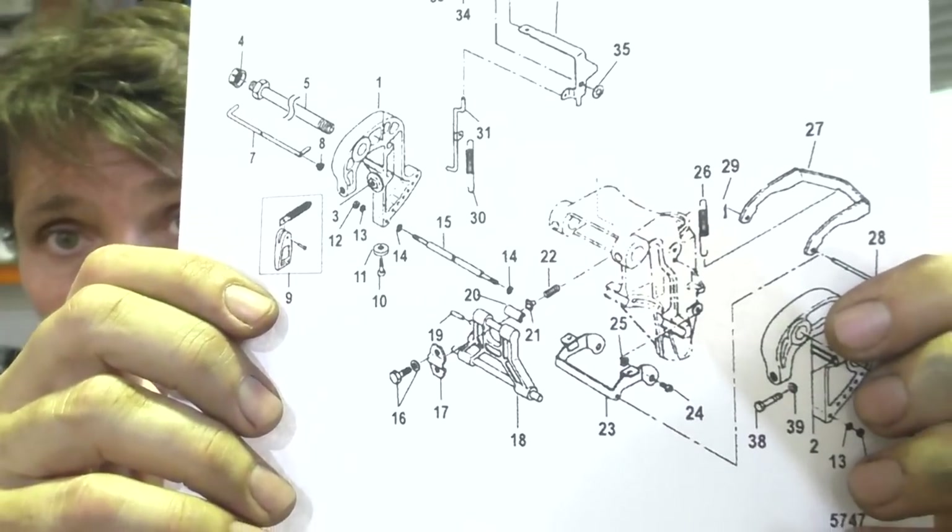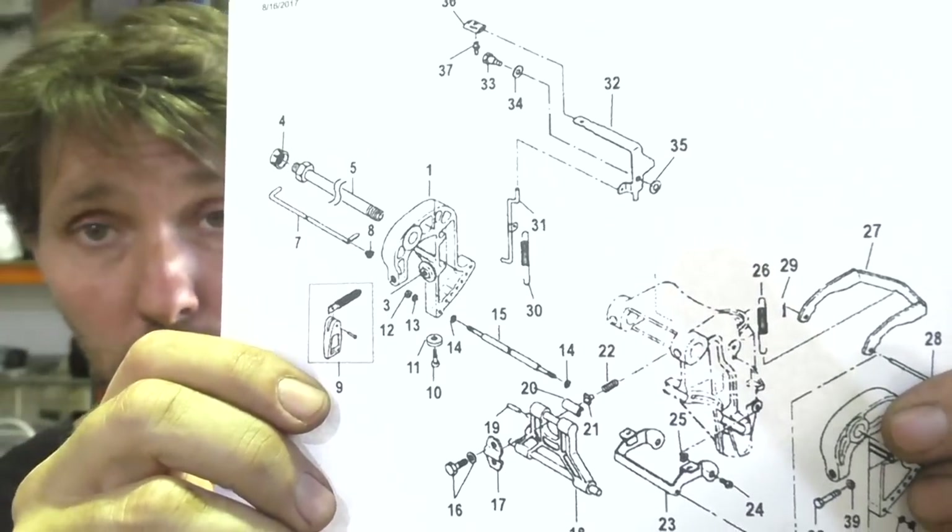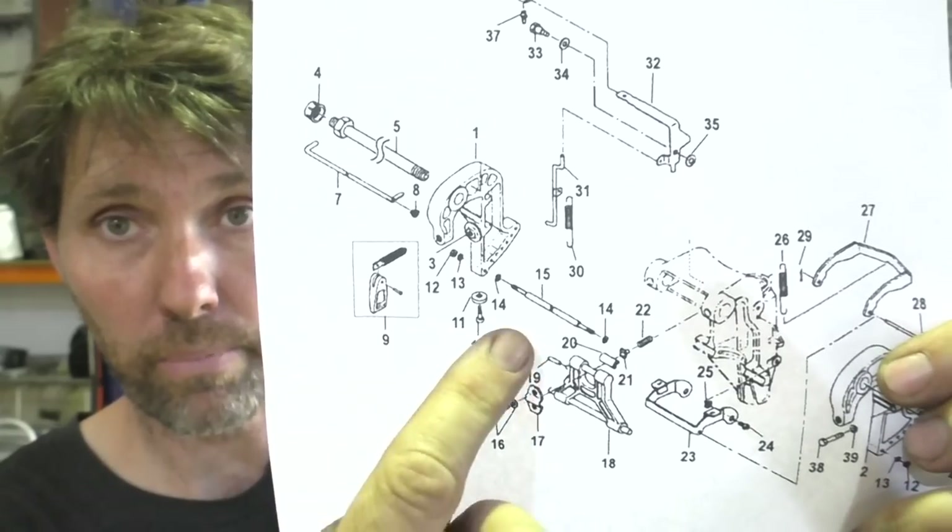This here is the parts diagram for this bracket and I've printed off the entire page so I can marry up the numbers on the diagram with the actual part numbers, which will help me when it comes to selecting the right washers and those things that aren't so obvious from just looking at them.